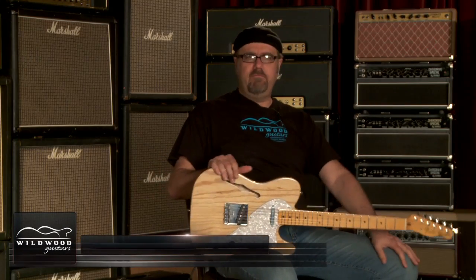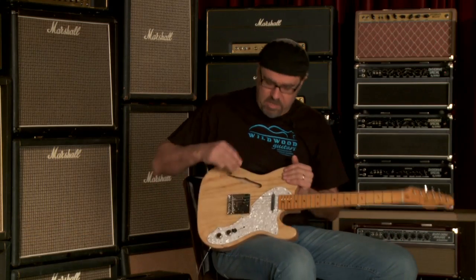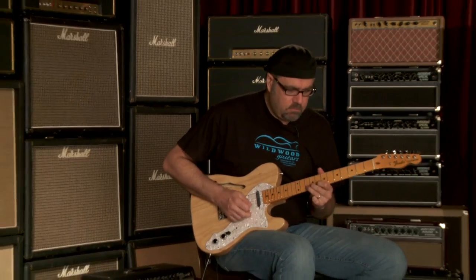Greg Koch here — American Vintage Thin Skin '68 Tele here, available at Wildwood Guitars. Greg Koch signing off.